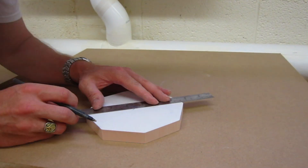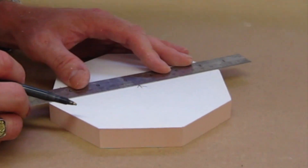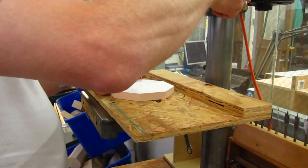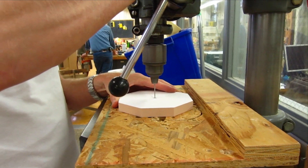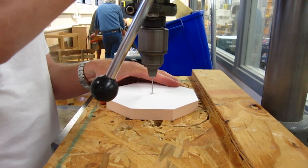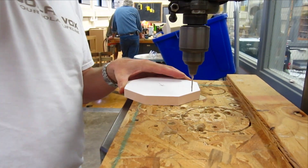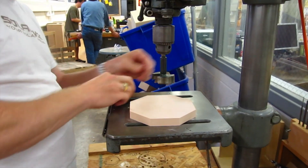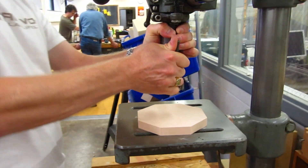In order to get this turning on the lathe relatively round, we need to find the center point of the part. We do that by connecting across and finding the midpoint, and we're going to drill a tiny little pilot hole on the drill press to mark that point. This pilot hole guides the Forstner bit — about a 45 millimeter diameter bit — that's going to give us a bigger hole to mount it into the Novachuck on the lathe.